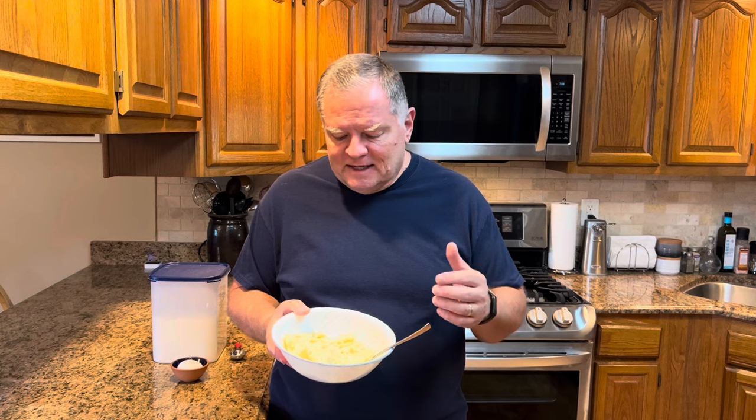Potato cakes go back as far as I know. My grandmother made potato cakes when I was a little boy, and I'm almost 62 years old, so potato cakes have been around a long time. They're not hard or complicated — they have very few ingredients, so it's very quick and easy to do, and you should have everything on hand.